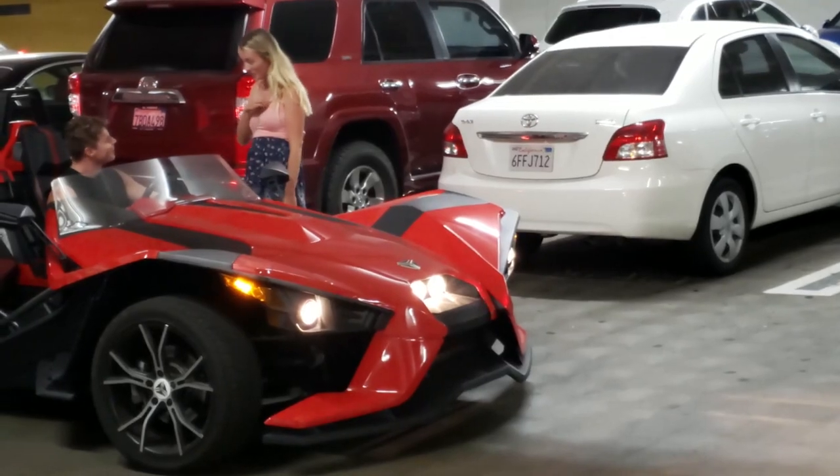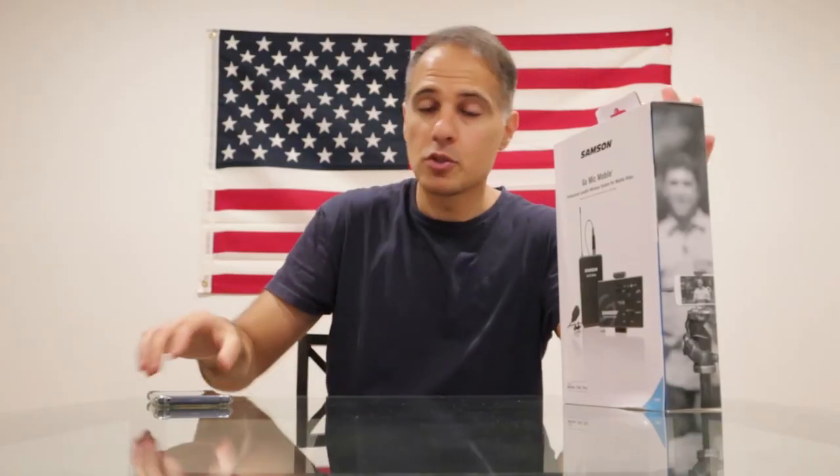Testing it in the house worked fine of course, but in the field where it needed to be used, I couldn't get it working. Look at the audio — it's horrible. The guy was not even more than 20 to 30 feet away in a car. And yes, I was in a crowded mall garage, but when else do I need the mic? I need the mic to do the job when I need it.